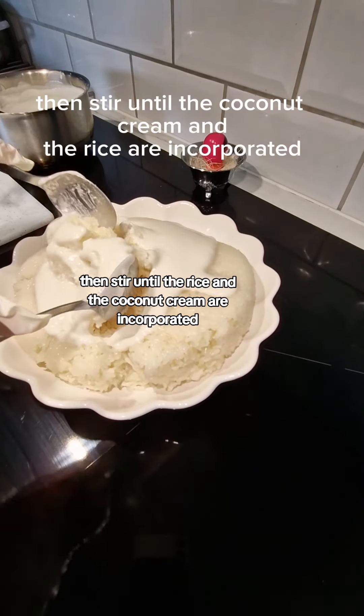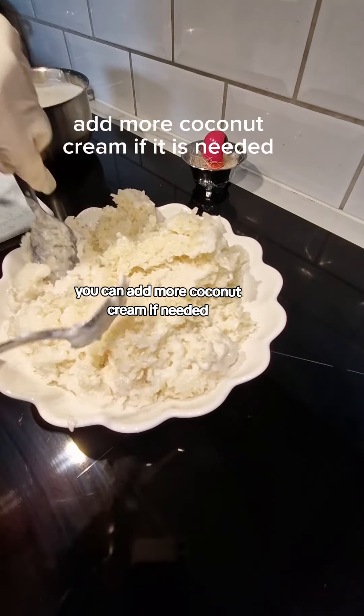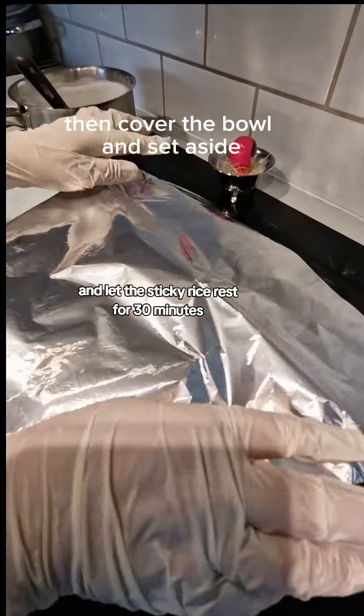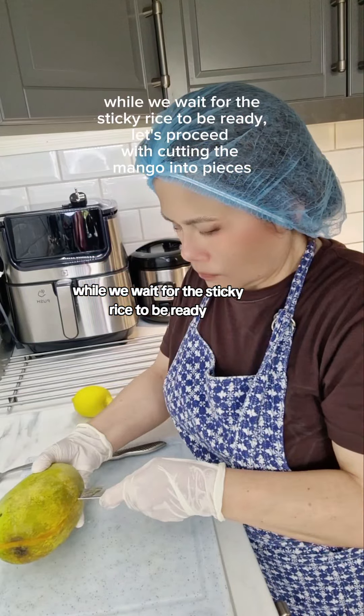Stir until the rice and the coconut cream are fully incorporated. You can add more coconut cream if needed. Then cover the bowl and set aside, letting the sticky rice rest for 30 minutes.